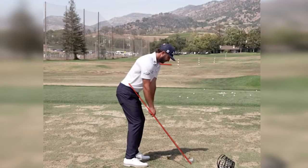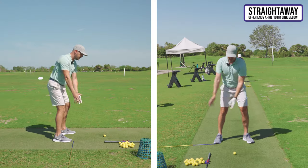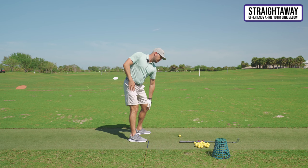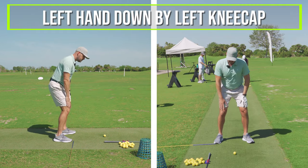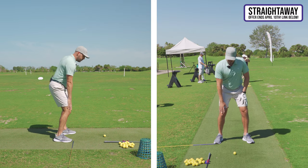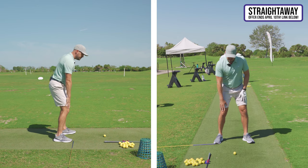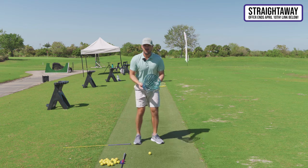If you watch those good takeaways in the B-roll, I put a line on their shoulder — notice their shoulder actually goes below that line. All those pros have the shoulder going down slightly, tilting, which helps keep the club on plane. So put your hands on your legs, feel that turn. To feel the tilt: my left hand goes down by my left kneecap and my right hand gets up by my right pocket — stretching out that right side as I'm tilting the left side.